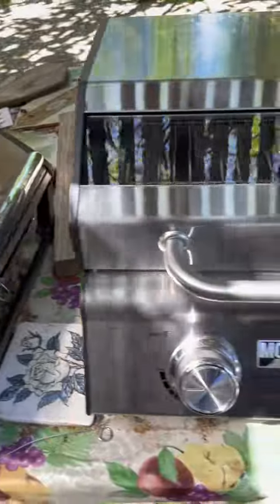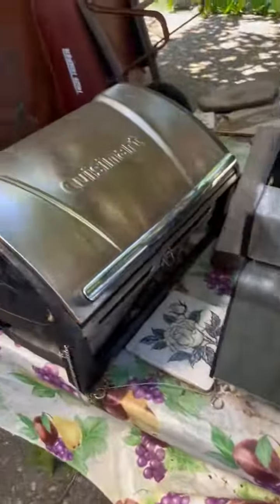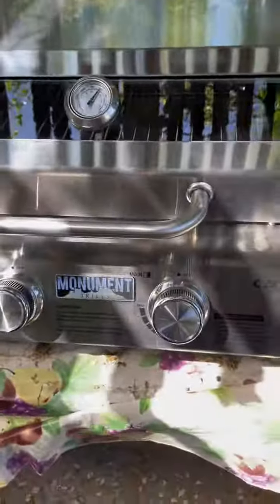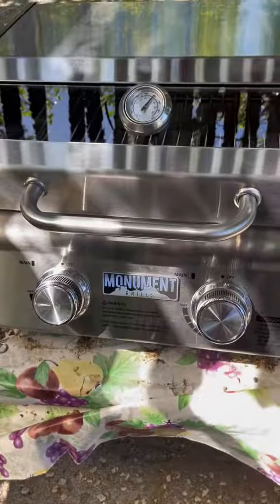It's a little bigger, but I think it's gonna cook better. That Cuisinart only really had one temperature, probably because it's smaller. Alright, see you guys.